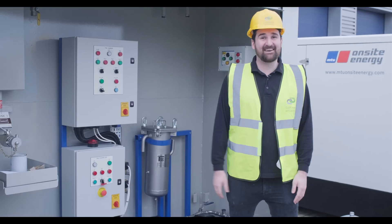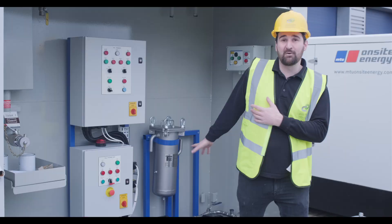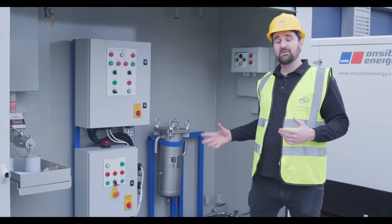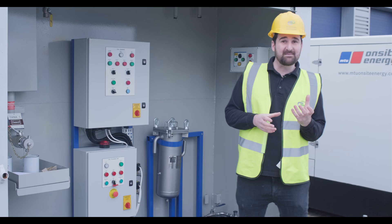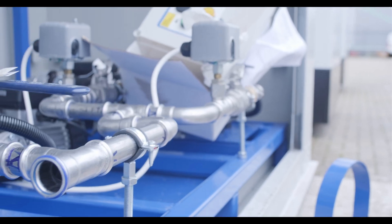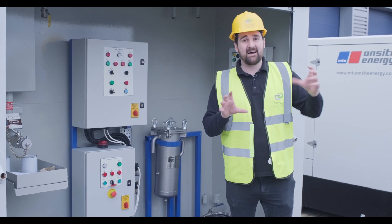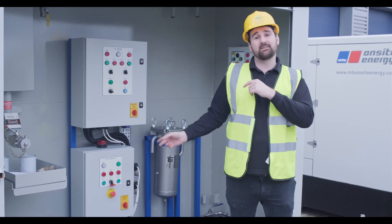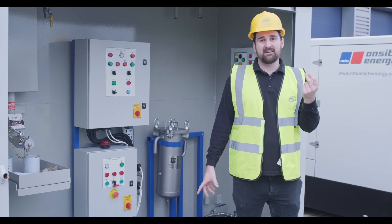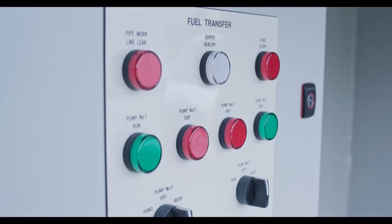Here it is: our 20,000-litre bunded fuel tank. We've got a built-in fuel polishing system on this, so it ensures that the fuel is constantly kept clean. Fuel passes from this inside an internally bunded pipe - basically we've got two pipes. The inner skin is where the fuel runs to the generators. Just outside of that is another skin which comes back to the fuel tank to a little bund sensor. So if there's a leak, even a small leak within that internal pipe, it all comes back, it's sensed, and the pump's automatically cut off.